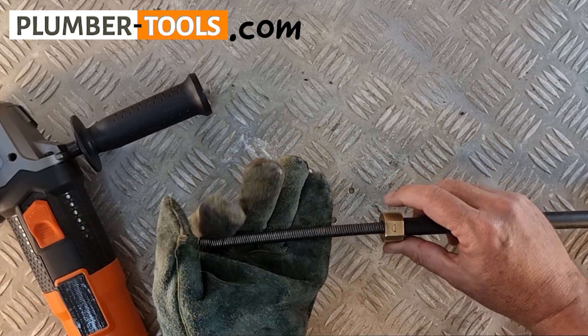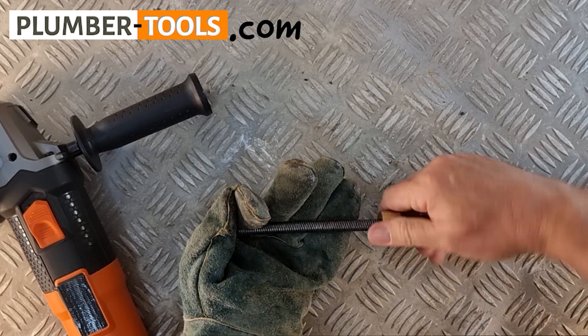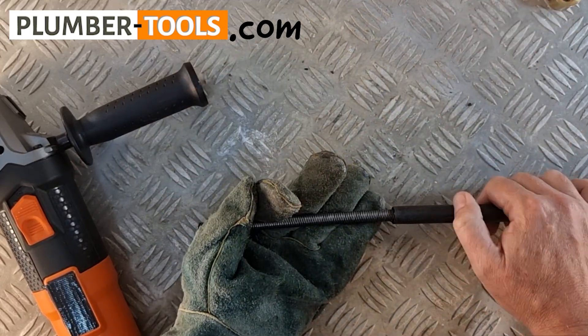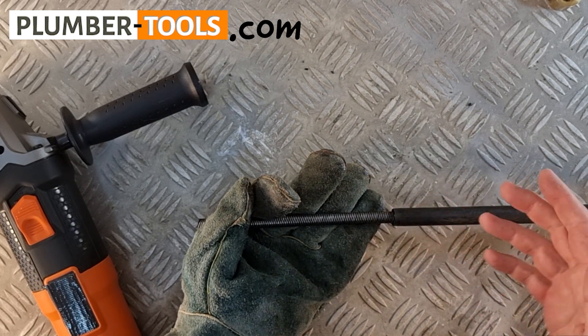So we're back again. The first thing you want to do is screw off the sleeve bearing, and after that you shorten the flex shaft sleeve to the desired position.